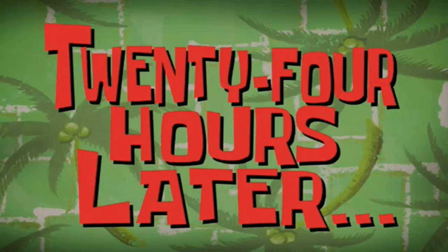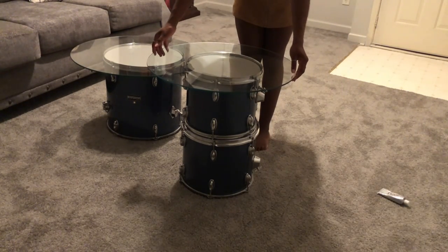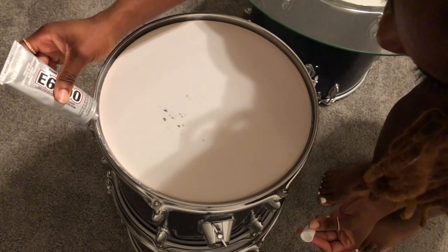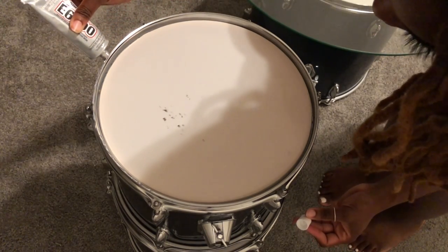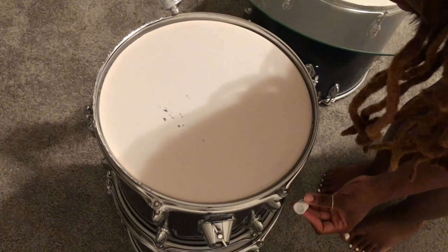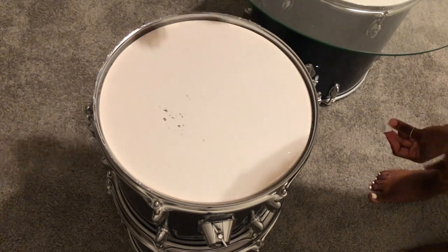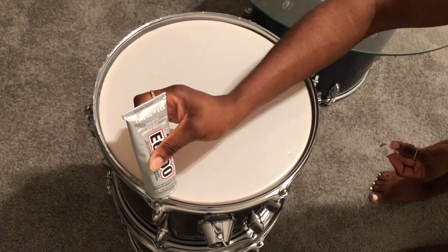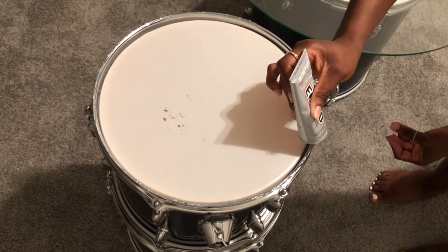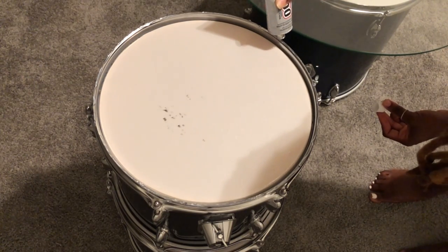24 hours later — now what I'm doing here is measuring out, just by eyeballing, what seems to be the most central and equidistant location for the glass to sit. This is a moment of truth: applying the glue to the top of the drum so the glass can be securely placed. The goal is for it not to be able to move once it's dried and cured. In a little over 24 hours, the side table should be able to be lifted and not fall apart. E6000 glue is supposed to be extremely strong, which is why I'm using it.